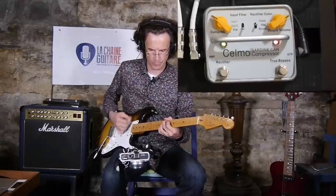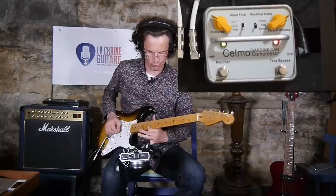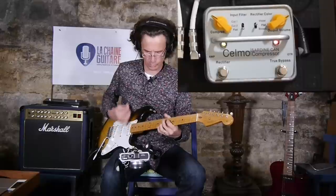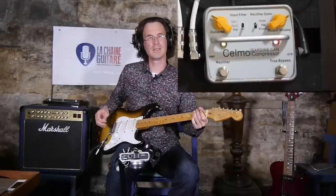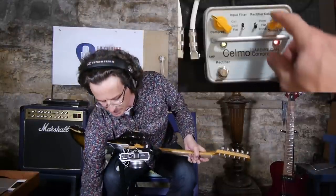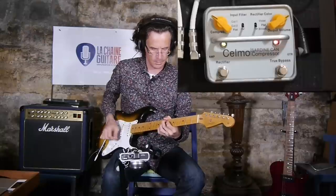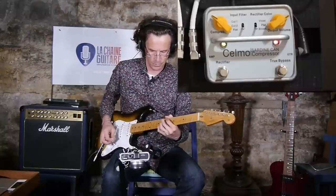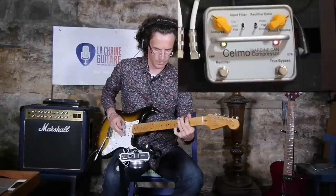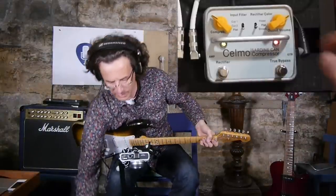Now on the neck pickup. You can select the color of the rectifier tone — this was the violet mode, this is the brown mode, the flat one, and again the violet mode.